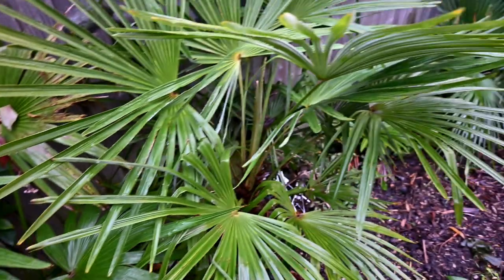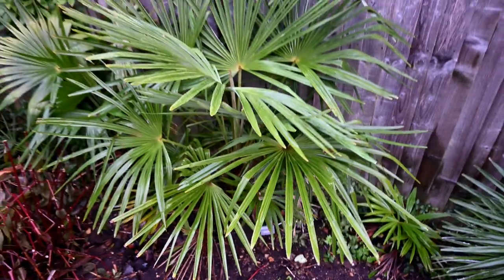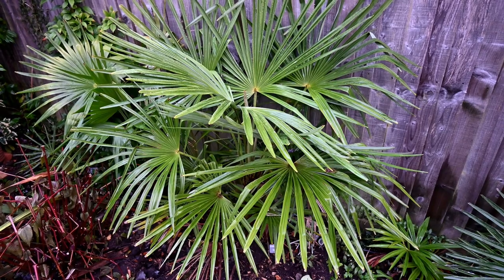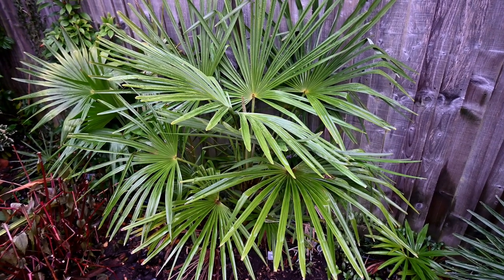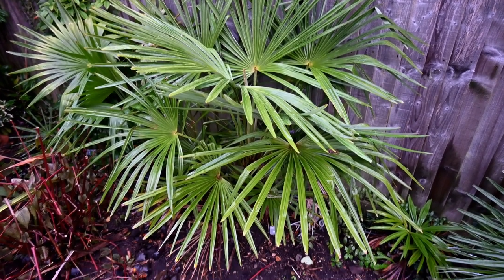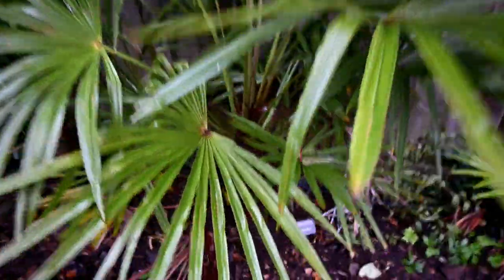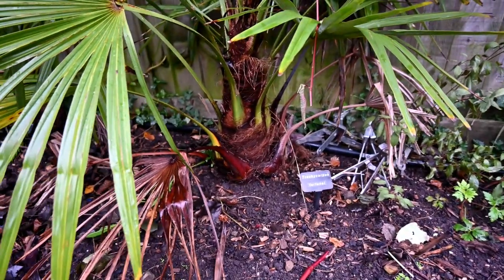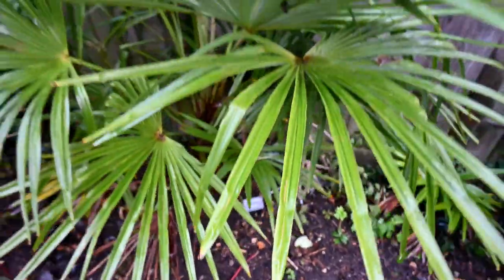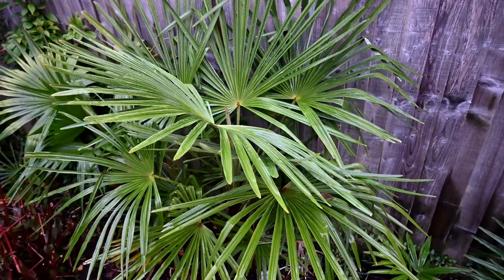And then if we move to the next palm, we have the regular Trachycarpus fortunii. I'll just step back so you can see it in its full growth. And if you look to the very far left, you can see that compared to the nanus - see how much difference in size these palms have. This is the regular Trachycarpus fortunii, which is quite a variable palm. It's been slow growing, but it was a very small plant when planted in 2015. You can look back at my older videos in this series to see the growth rate of all these palms.